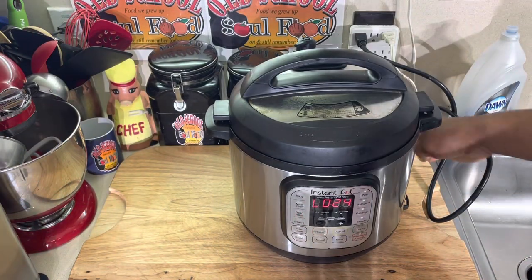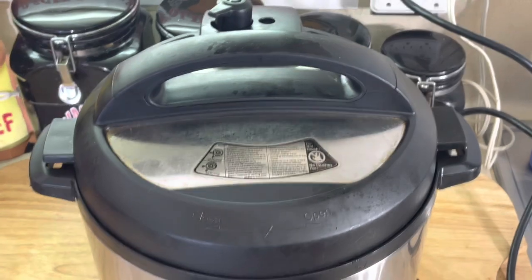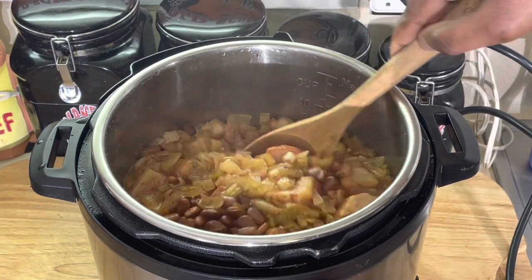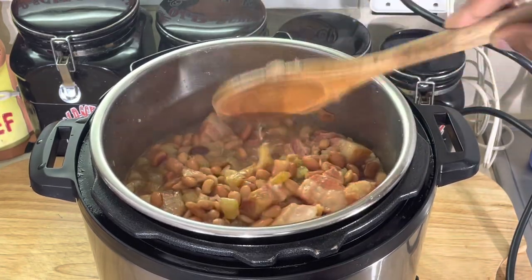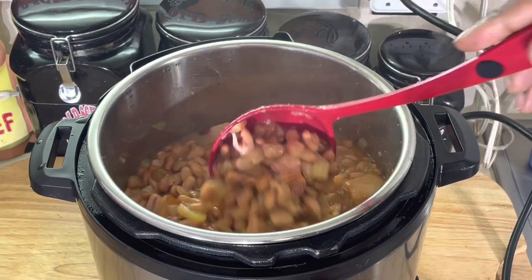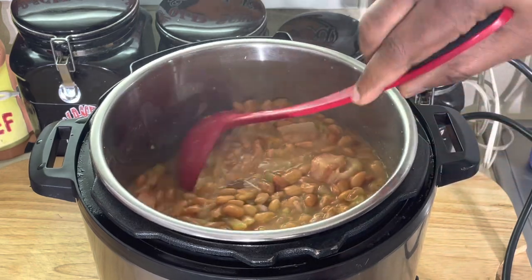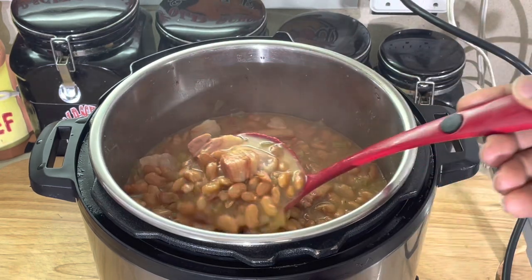All right, we are back, y'all. I let it go about two hours and let it slow release itself. We're going to open this up and see what we got here. Oh yeah, look at them pinto beans, y'all. Let's see how tender they are. Let me get my ladle here. Look at that - that's perfect. Perfectly cooked, not overcooked. Made its own thickness in there - see how it's got that nice thickness? Oh my God, y'all. See that nice pork fat in there? That salt jowl - look at that, y'all.